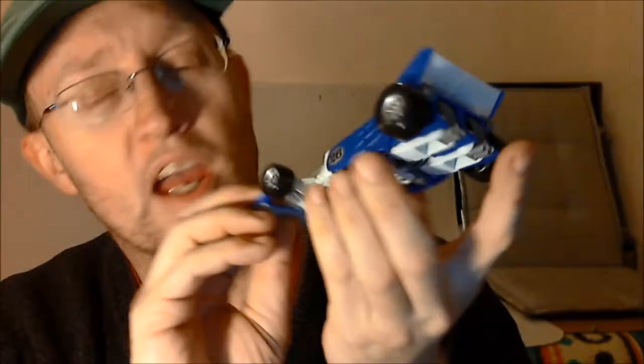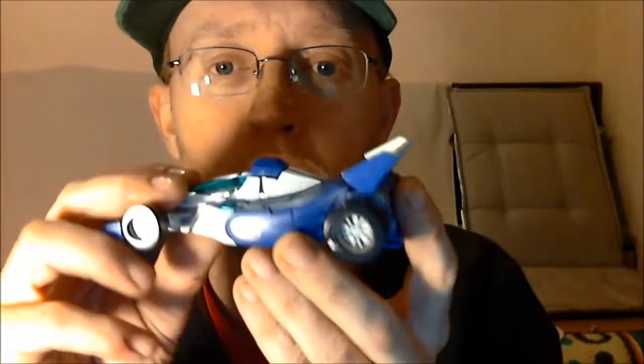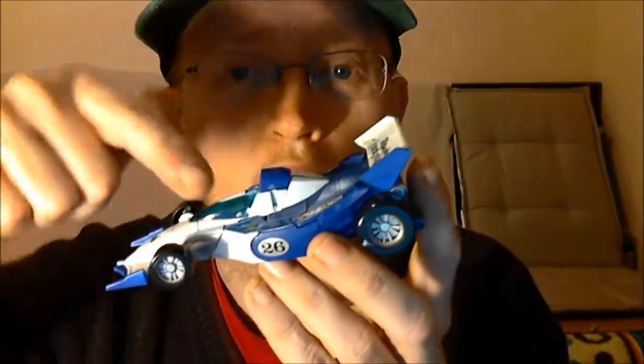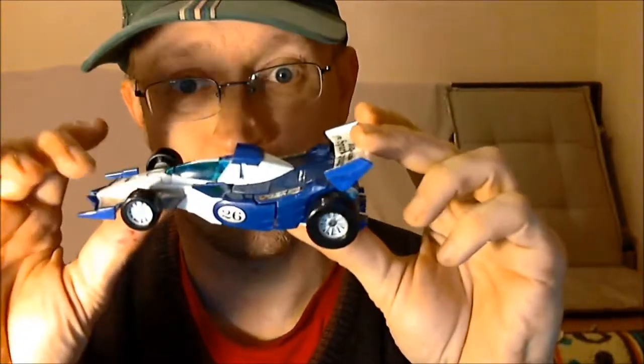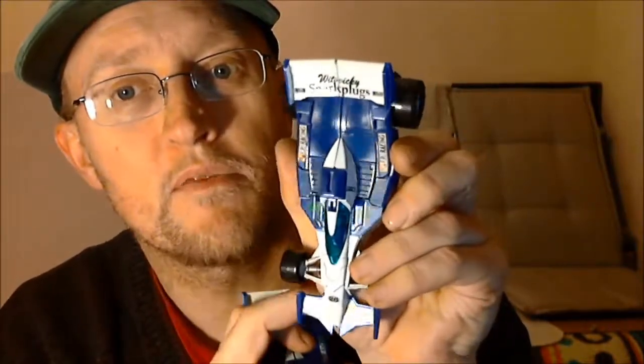One thing to note about this one: it's got some paint blemishes. On the wheel here you can see a splodge of silver, and on the windscreen there are two little white splodges of paint on the side of the cockpit — which the other one hasn't got. So which is which? This is the real one, this is the fake one. On the molding on the back of the fake there are slight distortions on the mold lines, which the real one hasn't got.